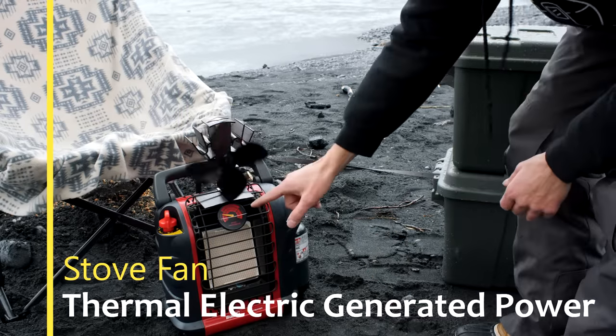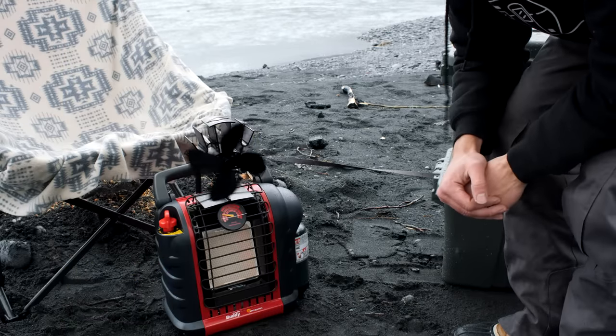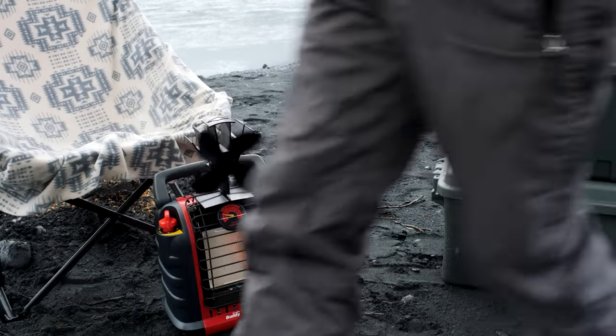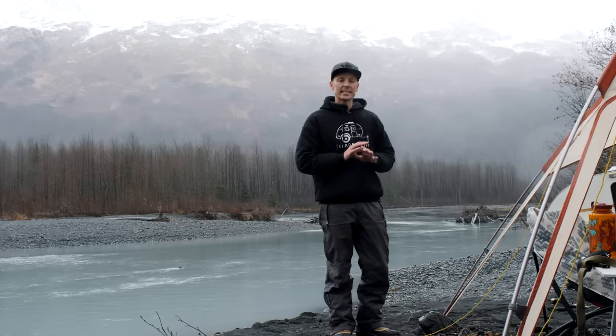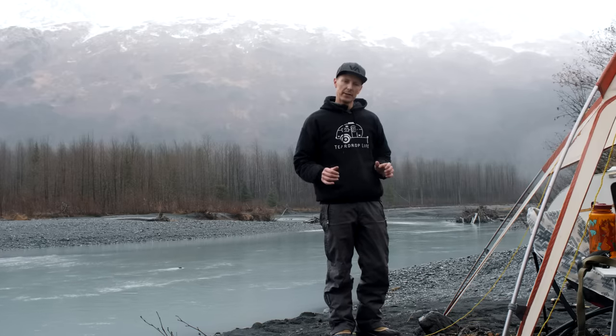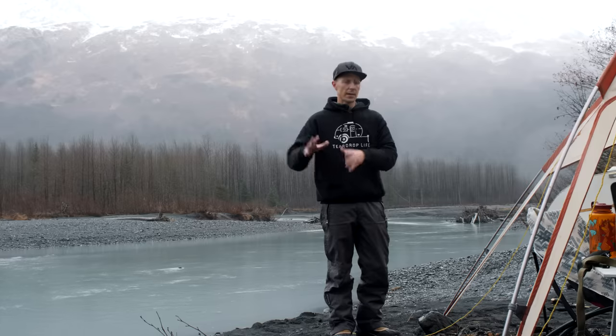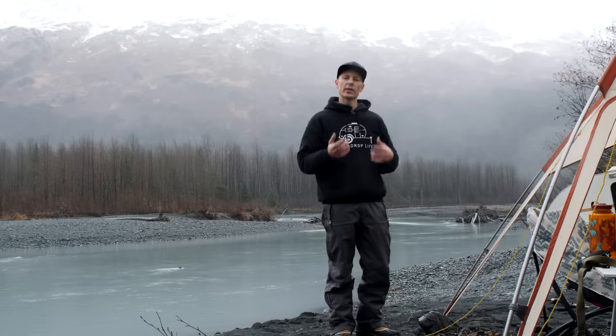It's hitting 200 right now — you just saw the fan kick on. Pretty cool how that works. These little fans take absolutely no batteries. They're based on the principle of a thermoelectric generator, basically taking heat to create all the power.